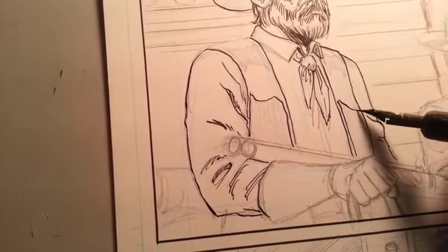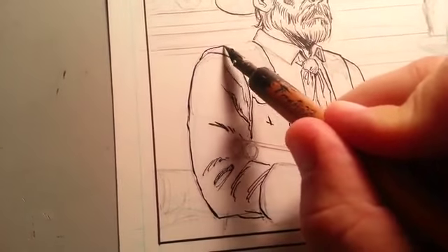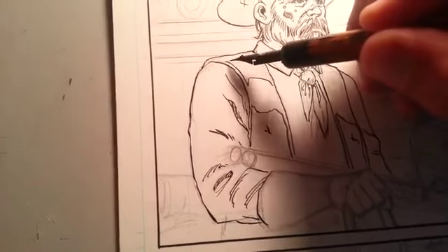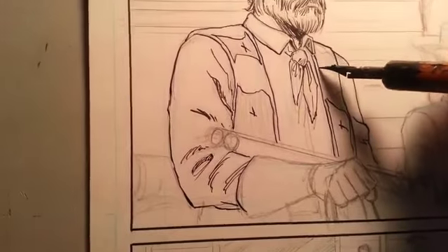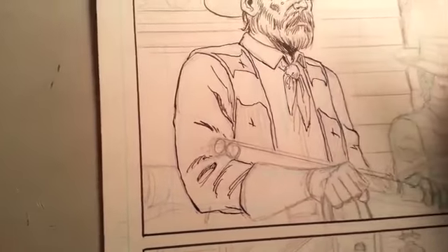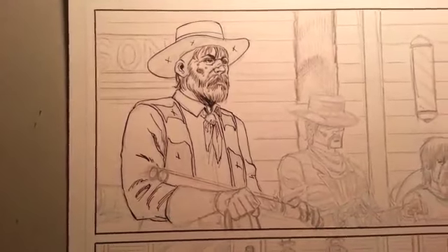Let me just finish this off a little bit here. This character is like the big black bar — the muscle of this little trio. You can tell he's a big dude with a big gruff beard, shotgun, the whole nine yards. Anyway, that's it — see you, have a good day.